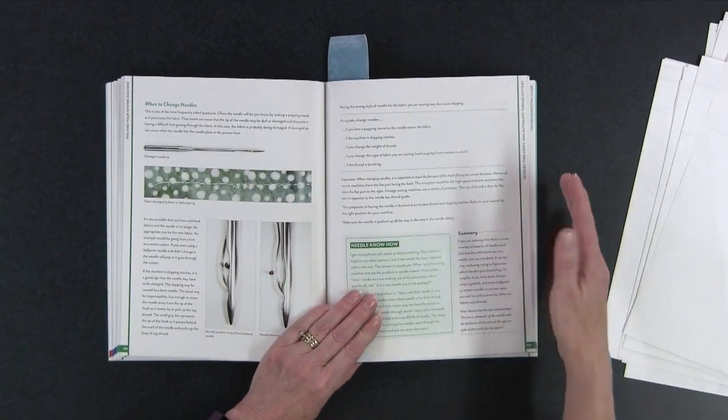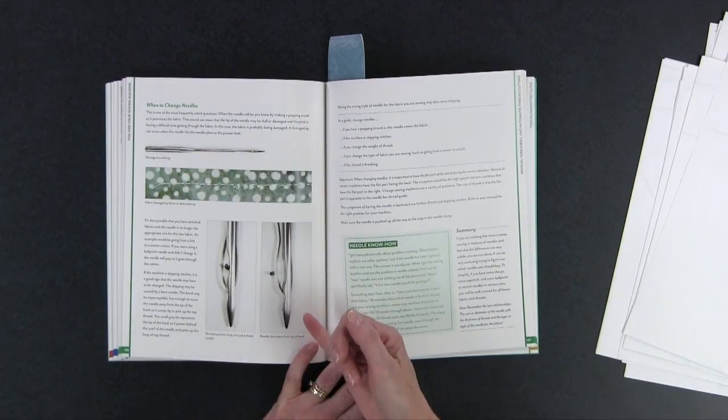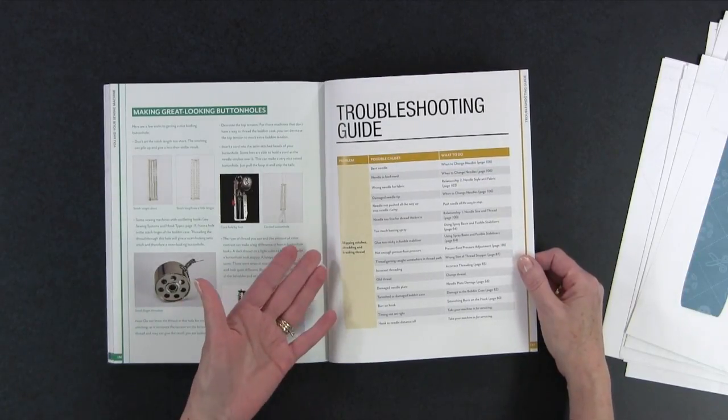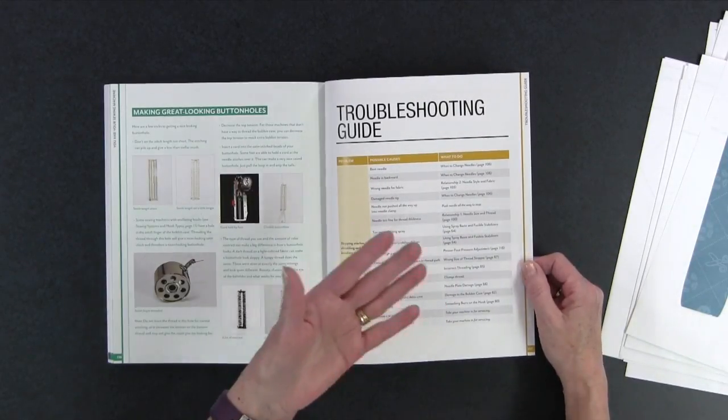He gets into needles too, with really detailed up-close photos so you can actually see what he's talking about — critical when you're trying to understand these concepts. What I really liked in the back is he's got a troubleshooting guide. While he explains in great detail what may be happening if you have a certain problem, this is sort of a quick-reference guide. If you're having skipping stitches, shredding and breaking thread, for example, there are possible causes, what to do, and he actually gives you the page number to go to where he explains it in more detail. Priceless.